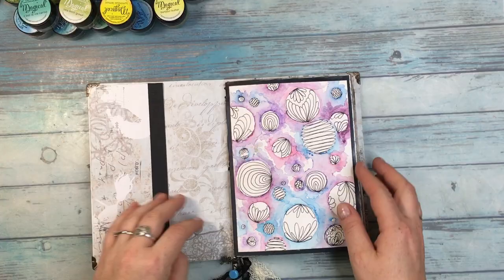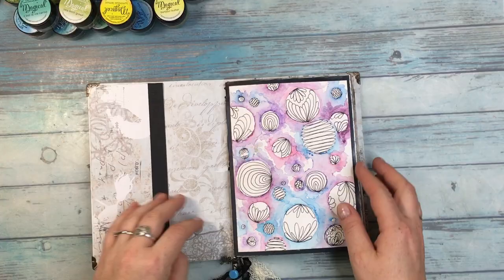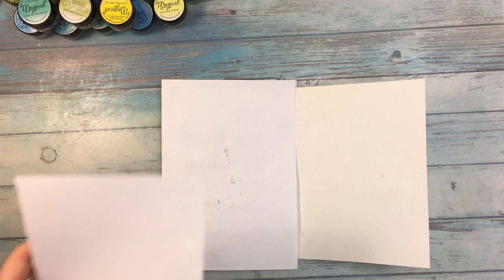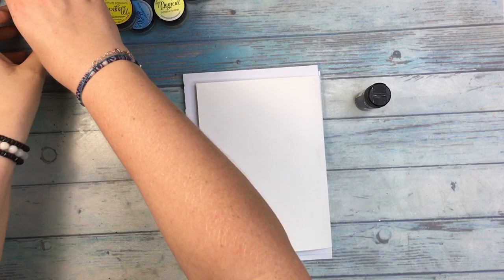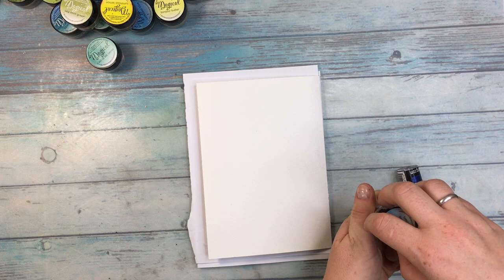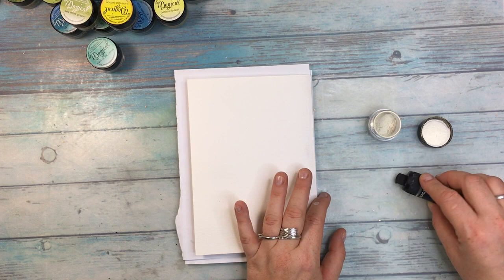For this project I'm gonna be working in my watercolor art journal page. This is watercolor paper and this particular technique, which I find is really amazing — with one application you get different effects. I discovered it just by accident. I'm using two powders: one is Azur Sea Aster and the other is Bavarian Blue Shaker and Magical, and basically I'm rubbing them onto the paper.